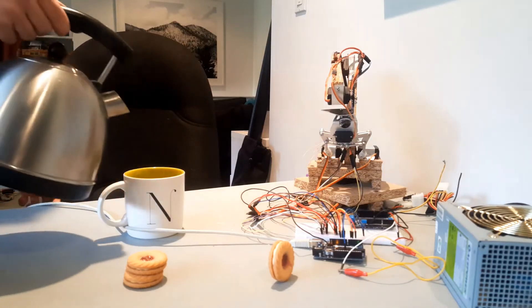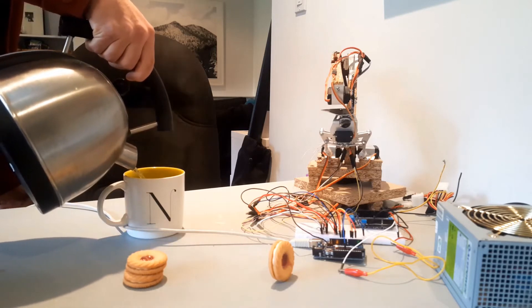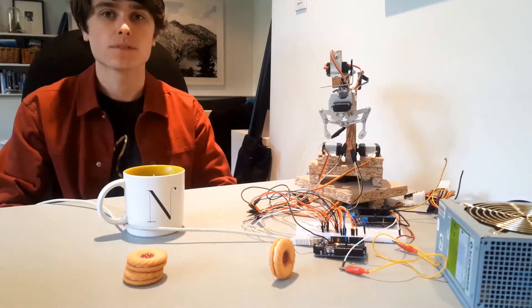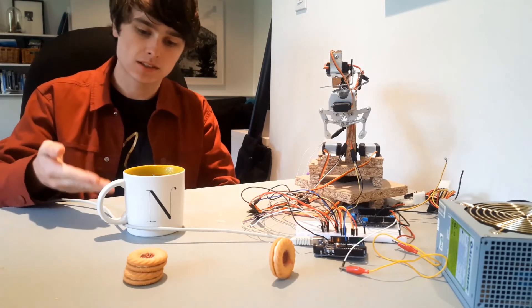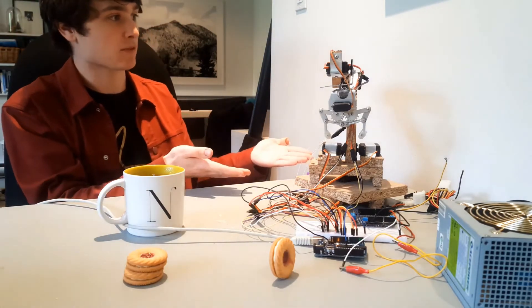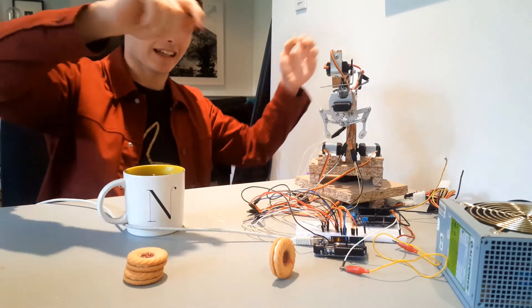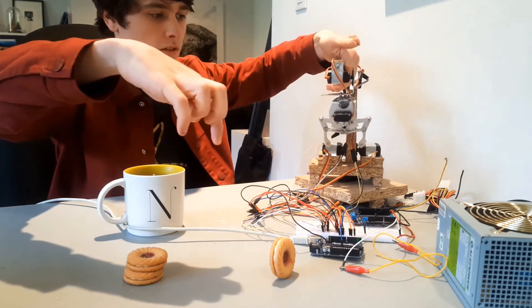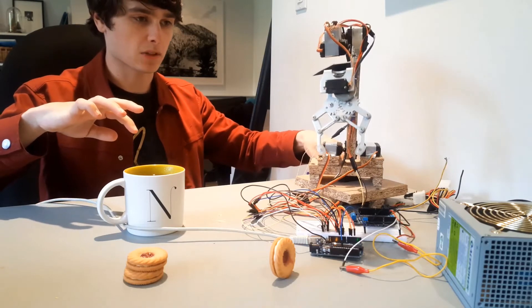Shall I demonstrate it? I've set everything up for a lovely relaxing cup of tea — tea, cookies, giant massive robotic arm, big worrying power supply. Let's give this thing a test, shall we?